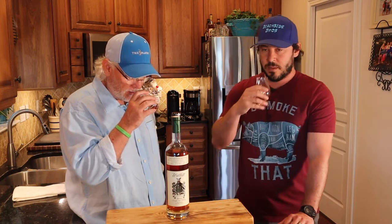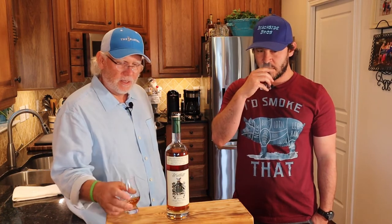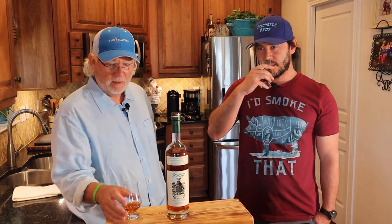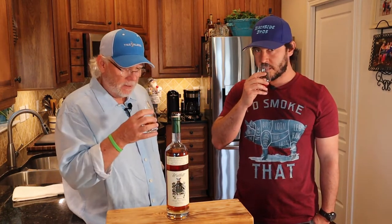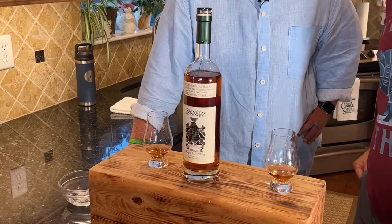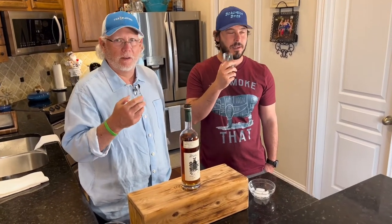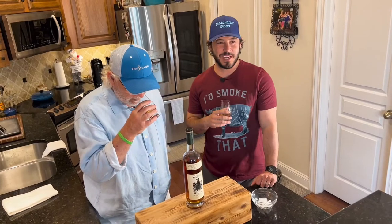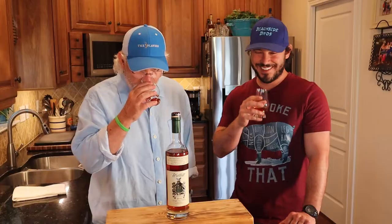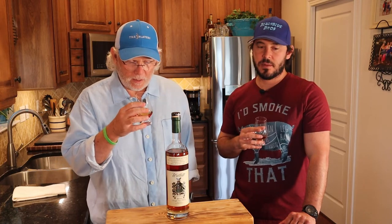On the nose I'm getting a ton of caramel and sugar right off the bat, and I'm looking for that coconut. It's got some floral notes — you get that rye floral character. It's very sweet overall, with smooth caramel and vanilla on the nose, which you'd expect. The color is fantastic.